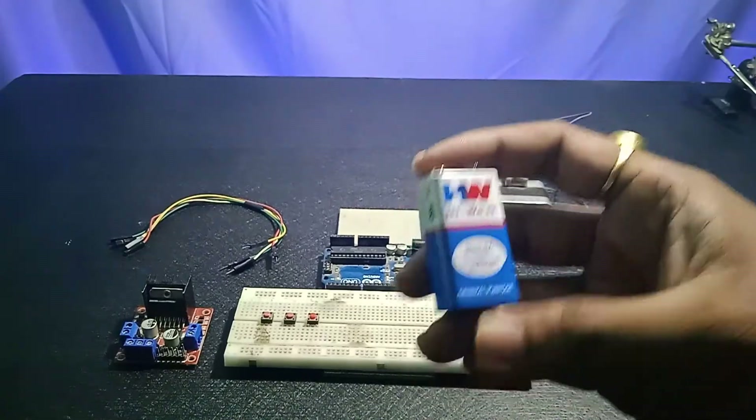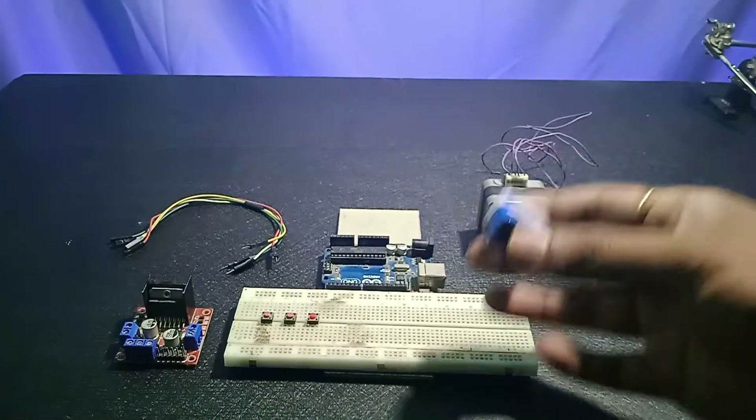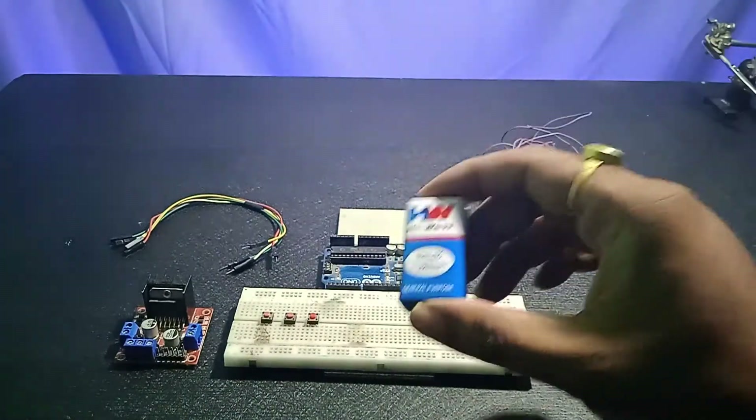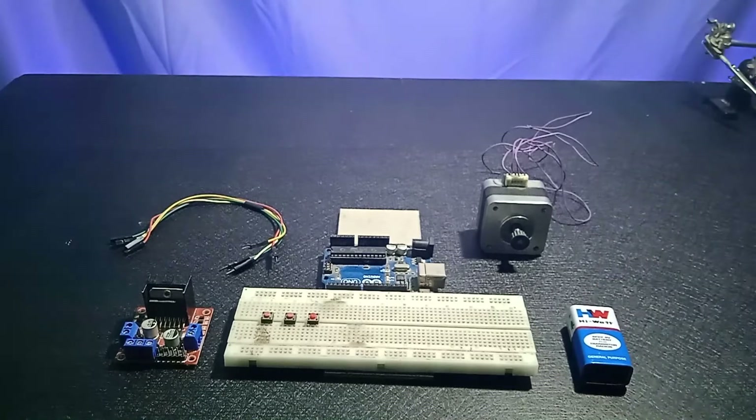This will be an external supply for the stepper motor, because I'm going to supply the Arduino from a different source. The battery only supplies the stepper motor and the driver. This is the external power source. These are all the things you need to make this project. Now let's start the wire connections.